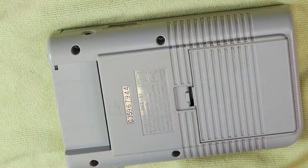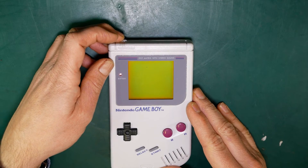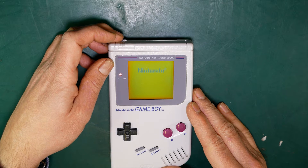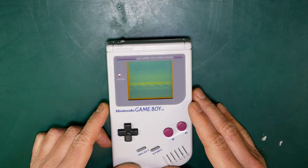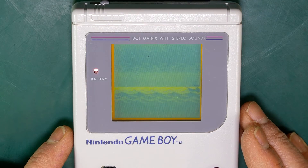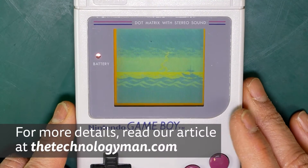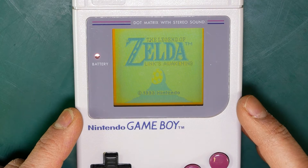Now's the time for the moment of truth. After putting the batteries back in and inserting a cartridge, it's time to try it out. The Game Boy is as good as new and ready for the next generation. I hope you found the video useful — if you did, please consider subscribing, and also take a look at the article on this repair at thetechnologyman.com. Thanks very much for watching.